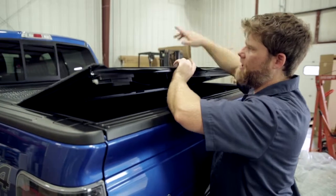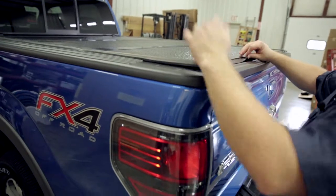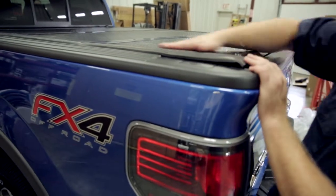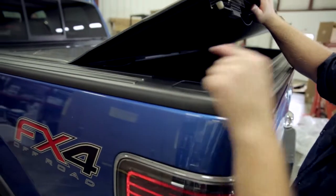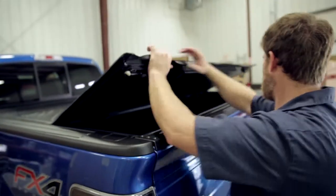We can now unroll the tonneau and make our final adjustment. We've unrolled the tonneau and laid it on, but as you can tell the back latch is not capturing. It's such a tight design that it's made to fit completely flush and perfectly — feel that void that it creates. So we're going to have to roll everything back up, loosen those two front clamps, push it further forward, and test fit it again.